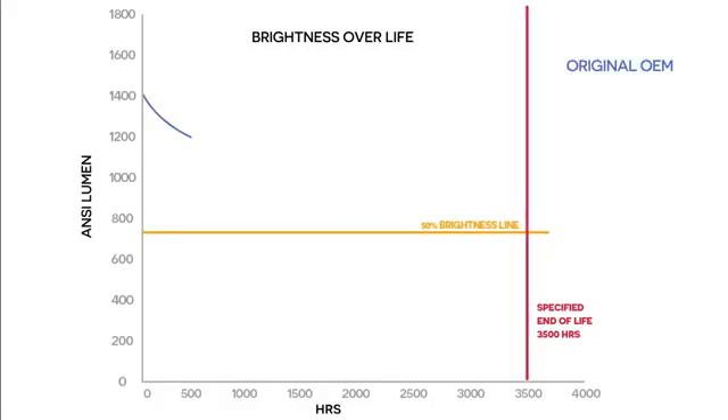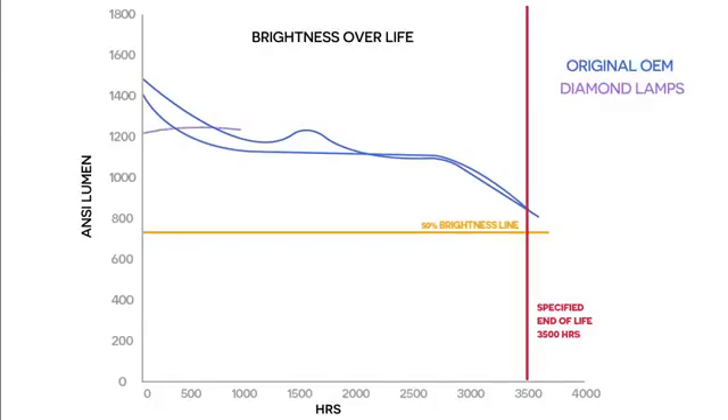These first two lines are the OEM lamps. They perform exactly as they should. By 3500 hours, they are still above the 700 lumens midway point. These lines represent the diamond lamps. Although they started slightly below the OEM lamps, they too performed to specification, and all three were running above 900 lumens after 3500 hours. So far, so good.